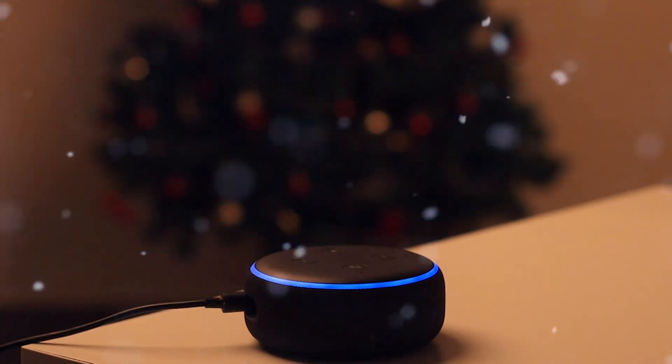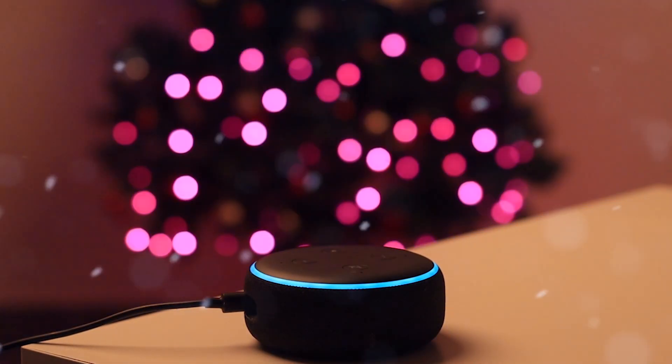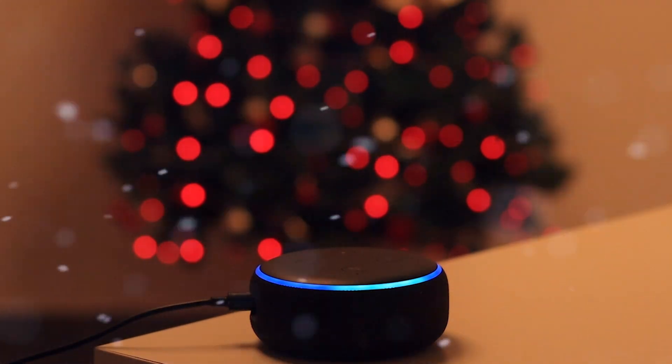Alexa, turn on Christmas lights. Okay. Alexa, set Christmas lights to green.